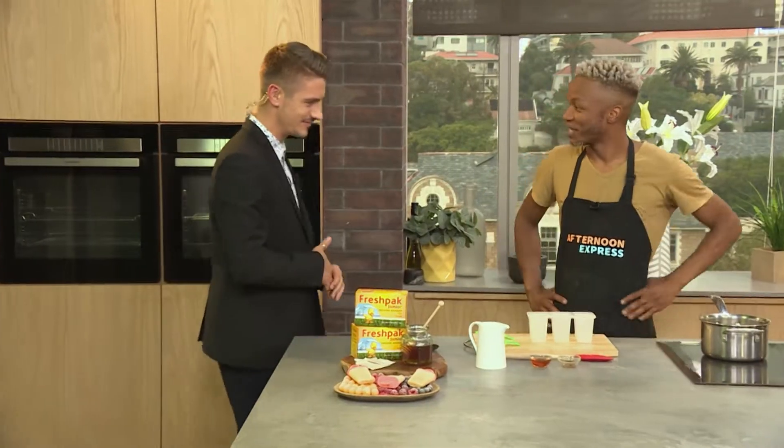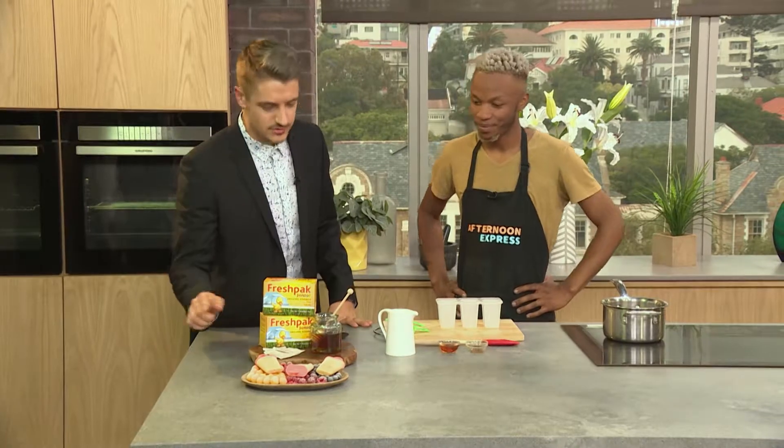Welcome to the loft. Whenever I have a private chef in the loft, I always get very excited because they make the most amazing things and these look so easy to do.